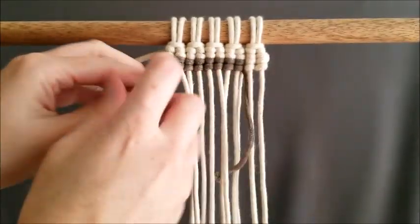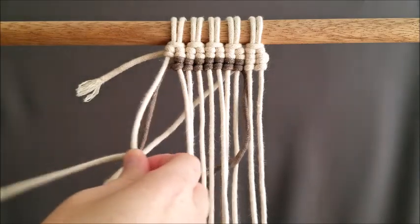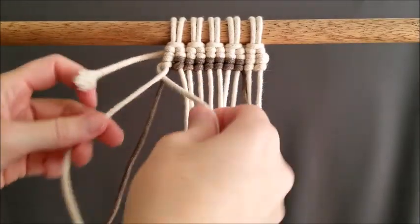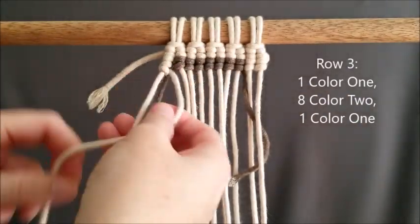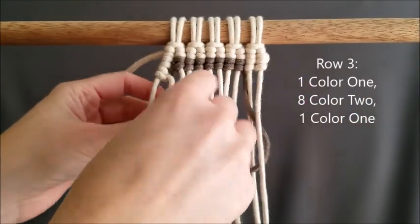Once we finish our seven color two, we're going to grab the color one that we dropped and bring it directly behind those seven knots, then tie on the next color one. Each time you switch colors, you just drop them and pick them up as needed. Row three: one color one, eight color two, and one color one.